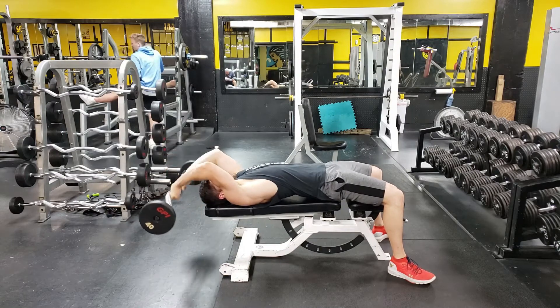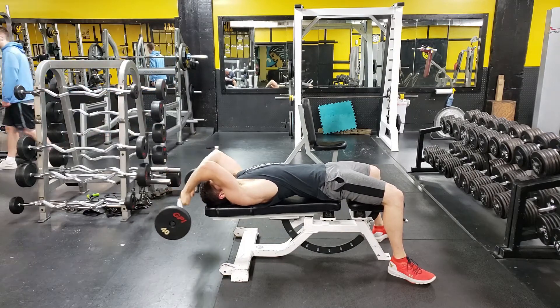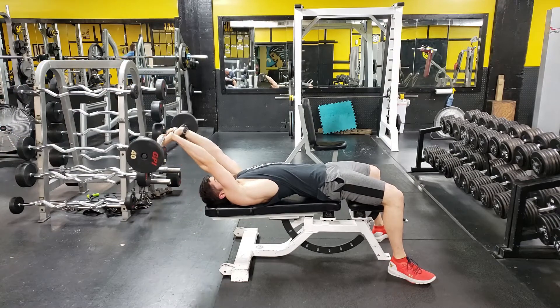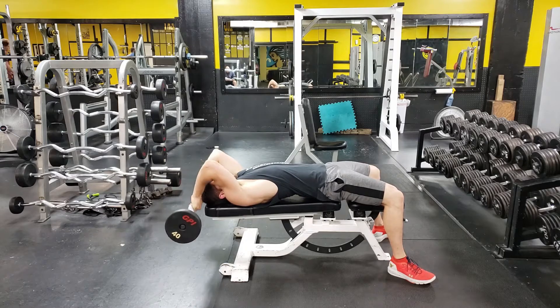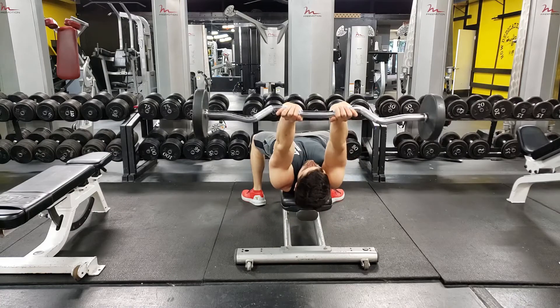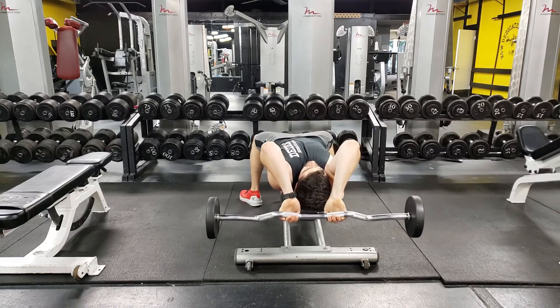From there, extend your arms at the elbow until you're perfectly locked out and your arms are perfectly straight. Lower back down to the starting position and repeat for reps. Make sure that whenever you bring the barbell up, you don't bring your elbows forward — keep them out in front of your face.